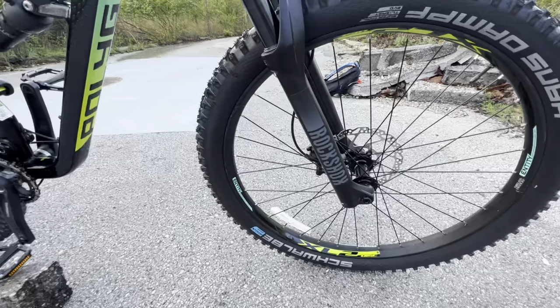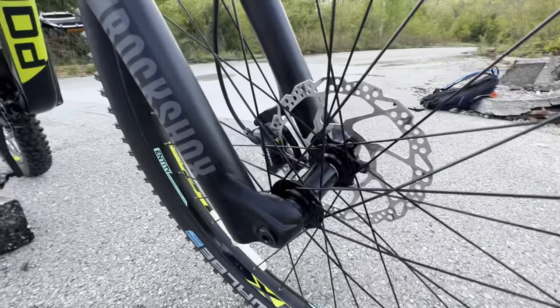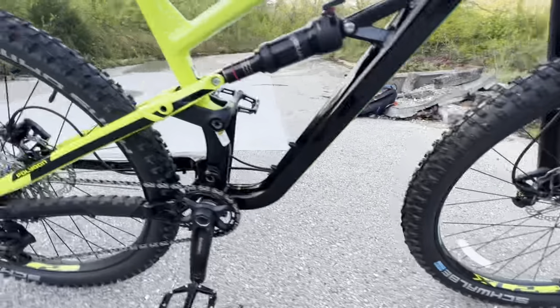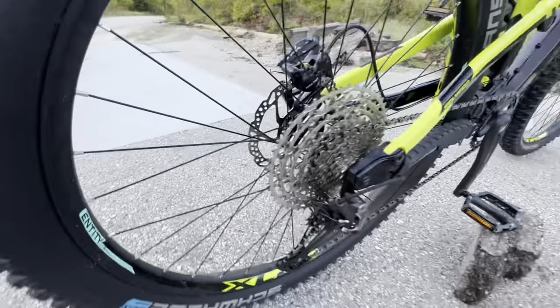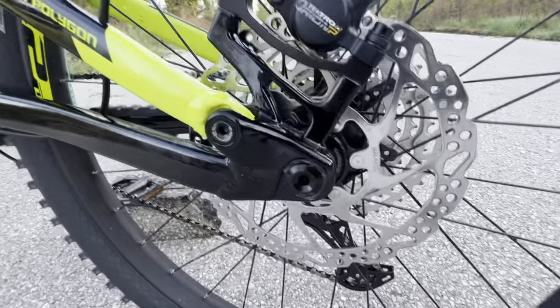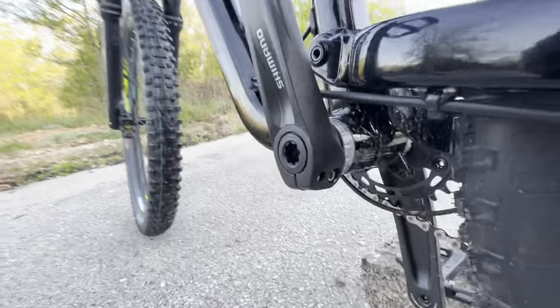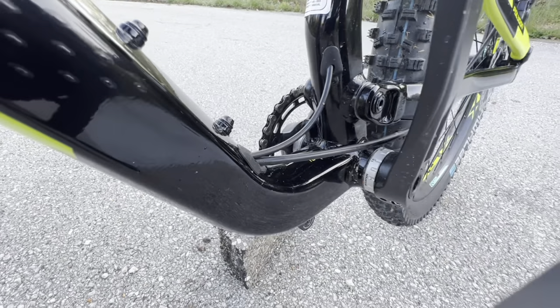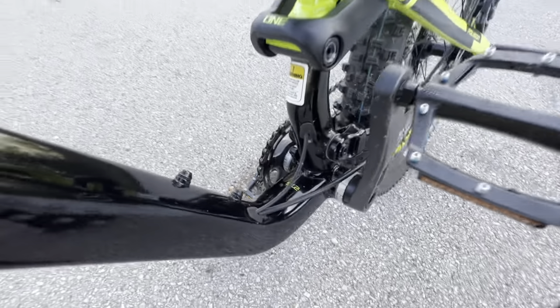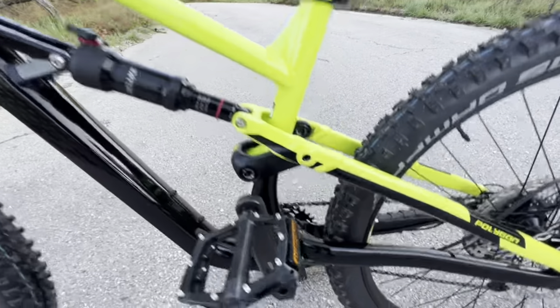This bike comes with boost through axles front and rear. Up front we have a 15x110 boost axle, and in the back a 12x148 boost spacing — really beefy thru-axles. It also has a threaded bottom bracket, and you can see the cable routing goes completely through the bike. Very nice fit and finish overall.